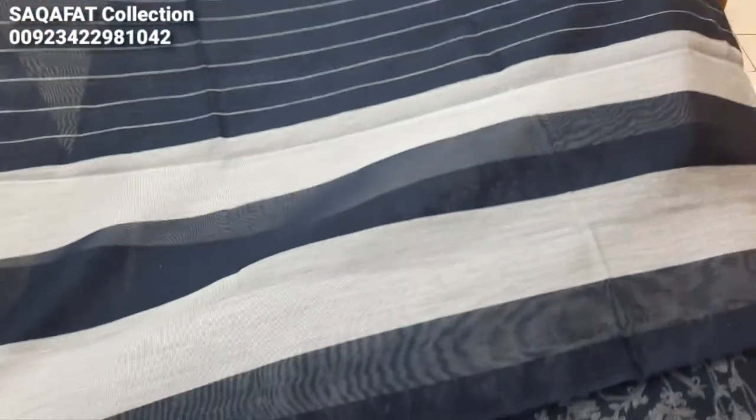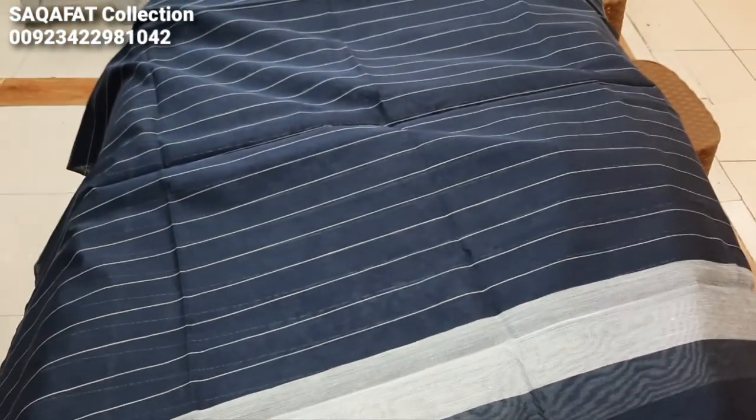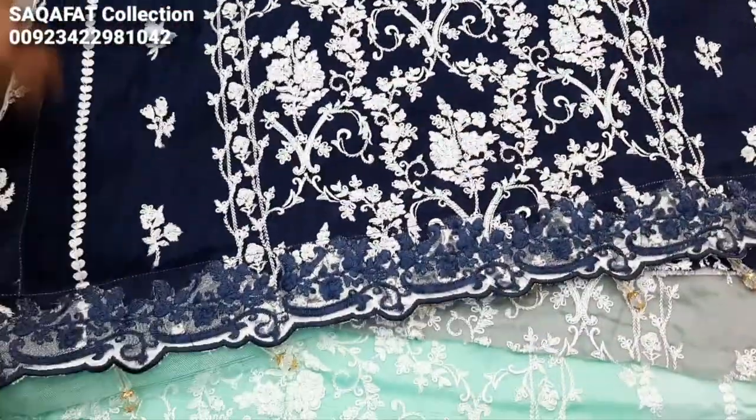This is cotton khardi. This is the stitching style.